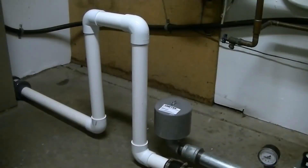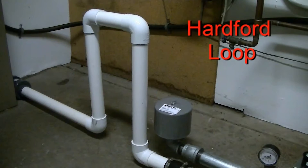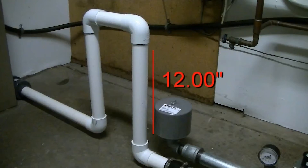In addition, the line should have a Hartford loop. This loop has a top dimension at least 12 inches above the level of the blower. Allowing water to enter the blower will ruin it in a very short period of time. The loop may be placed anywhere in the line, wherever it's convenient.